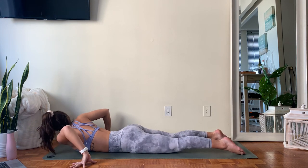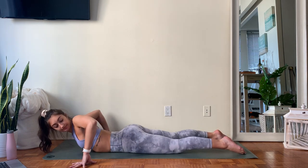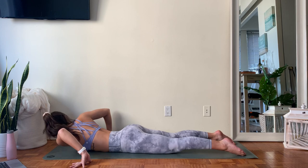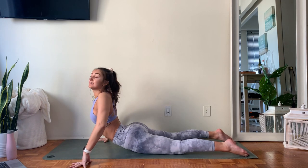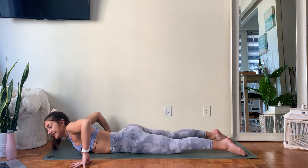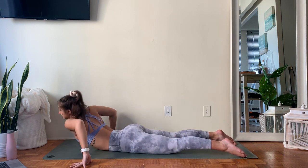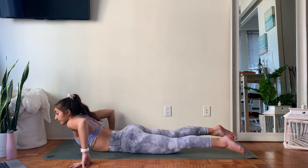We'll go two more each way. Take an inhale, take an exhale. Breathe in for a little bit more lift, breathe out, drop the left. One more each side — your highest lift yet, dropping through right. Inhale lifting, dropping through the left. Last time — inhale, lift through center. Exhale, lower your weight all the way down.